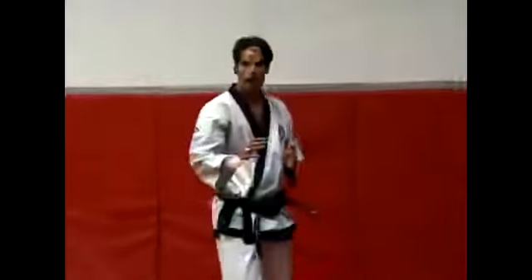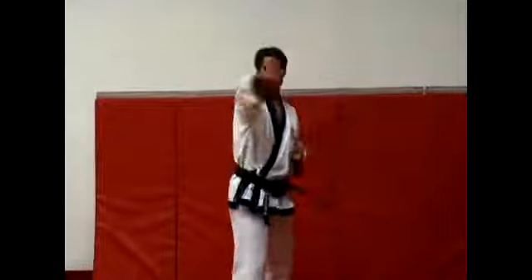You go this way — a side kick — very linear, it's going right towards you. This is more of a circular kick going around.